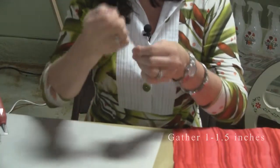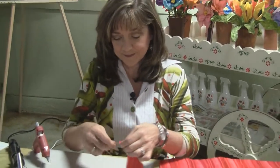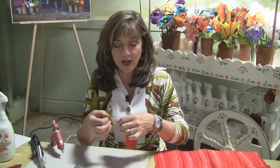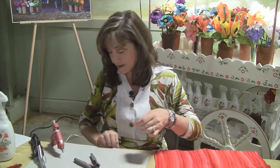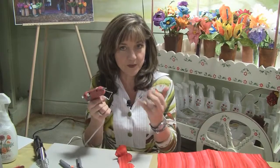We pull the top thread — actually I pulled it off, but that locks the stitching so you don't have to tie it off. And then I'm going to snip the threads and use a hot glue gun that's a low heat so that you don't burn your fingers.